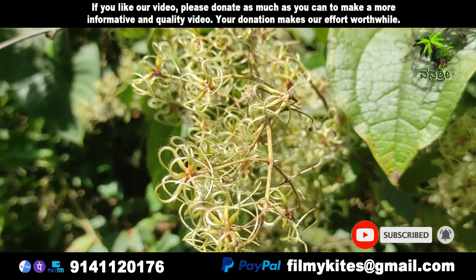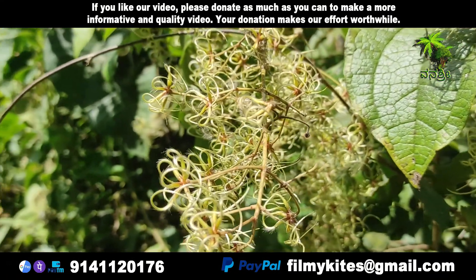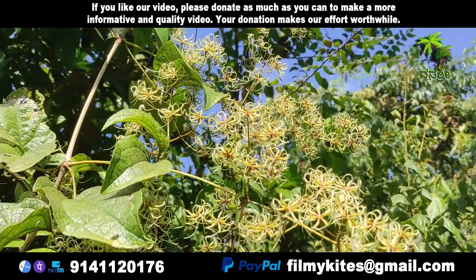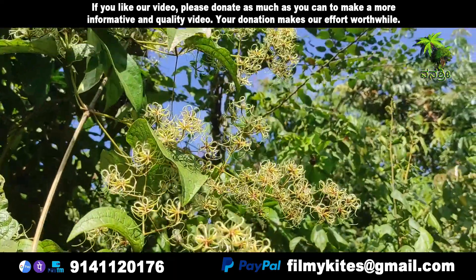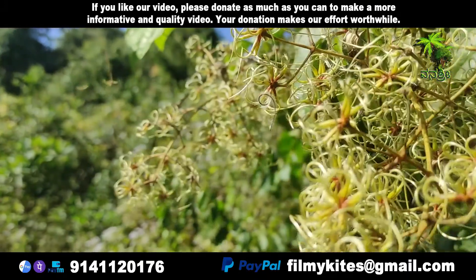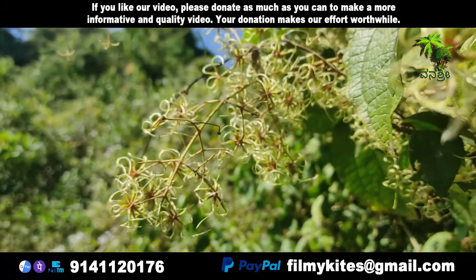The many fruits formed in each inflorescence have long silky appendages which, seen together, give the characteristic appearance of Old Man's Beard. The grooves along the stems of C. vitalba can easily be felt when handling the plant.